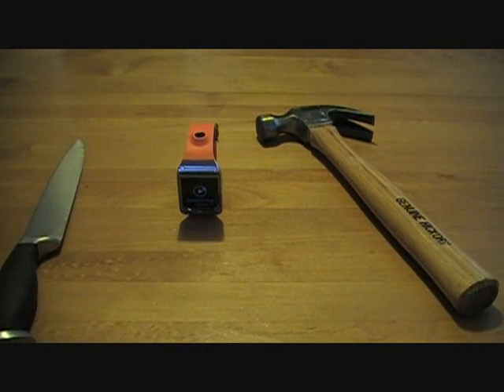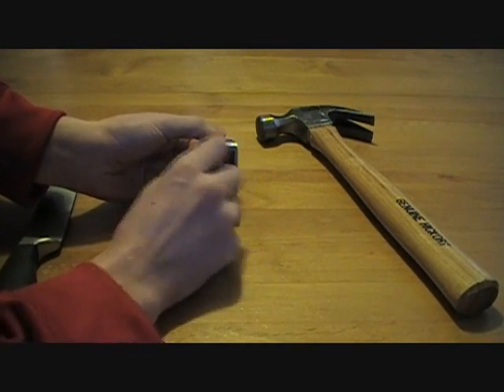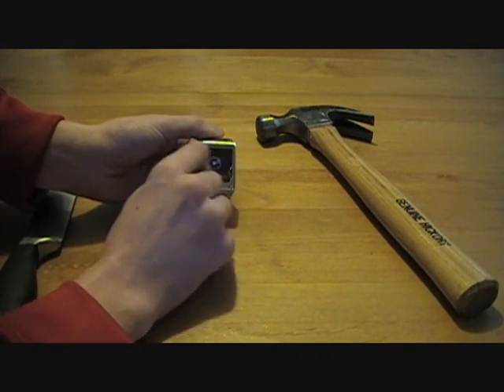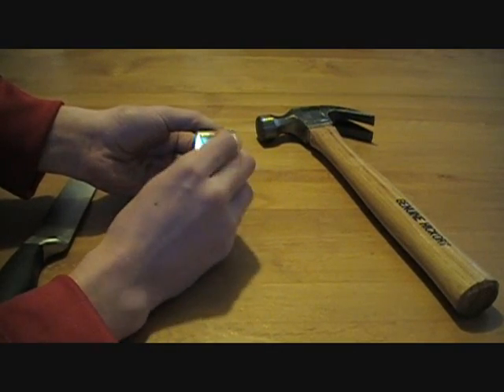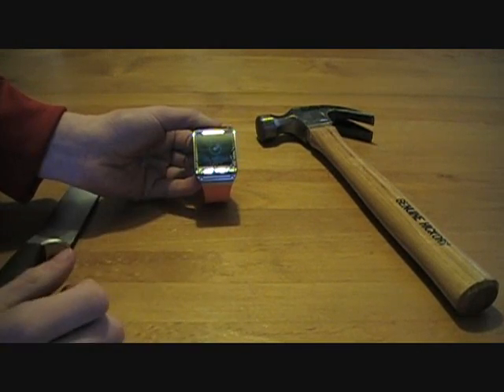Grab a key — just another example of a more realistic item you'd have come in contact with your watch. And the screen still works. No scratches. Overall, in that respect, the screen held up pretty well.